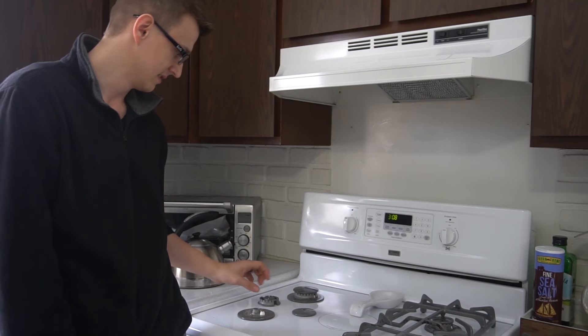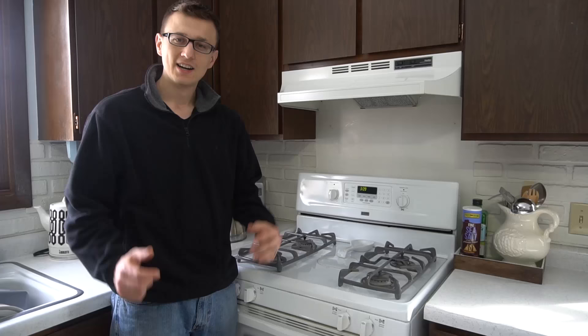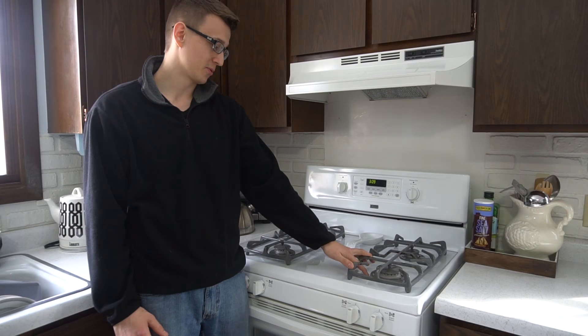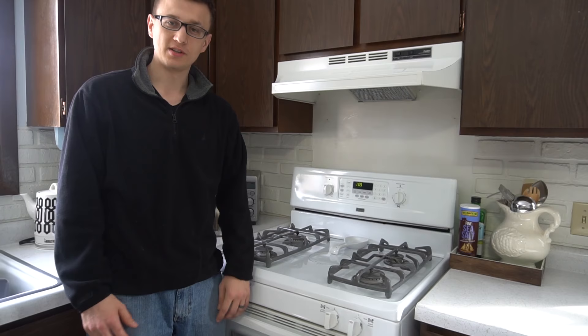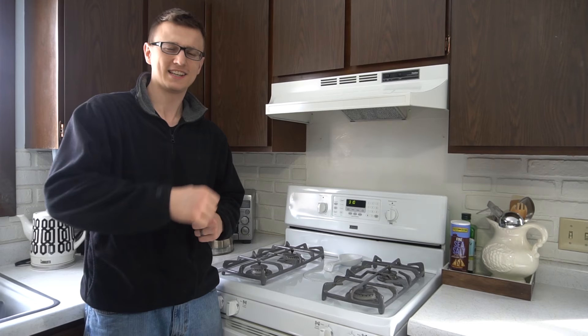And there you have it. If you have burners that don't work, cleaning them up like that should get you right back in business. Hopefully that'll help some of you. If you're still having problems with your oven or range, let me know in the comments below — I'll try to help you out. And if you have success stories of how you fixed your own oven, do share in the comments as well. If you're new to this channel, please consider subscribing. Don't forget to smash that like button. Thank you so much for watching, and we'll see you next time.